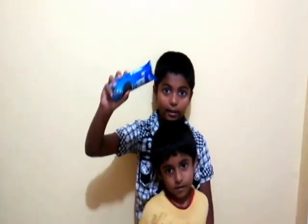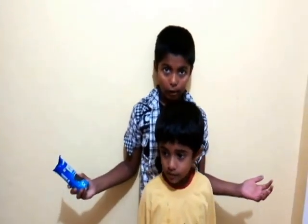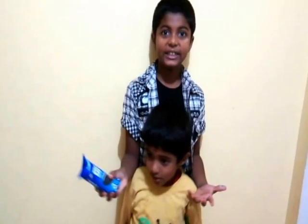Hi friends, we are back! Welcome to Nami's YouTube videos. Today we are going to make Oreo mug cake. We all love Oreo because it's very tasty and sweet. I also love Oreo.